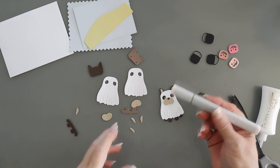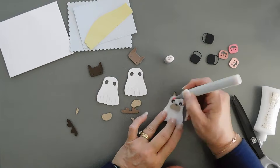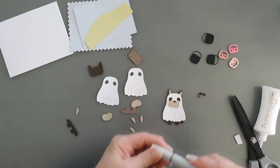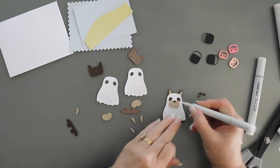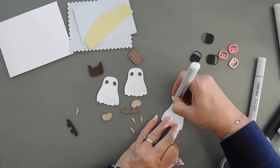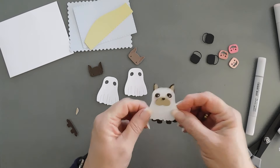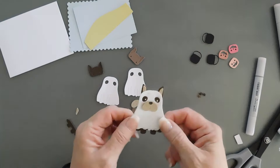I'm going to bring in a pink marker and rosy up the cheeks here. Maybe that's a little too pink, so I'm going to use my colorless blender and lighten that up a little bit — just to make it a little cuter. So that's our little ghost.